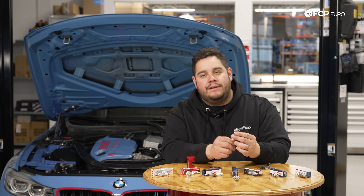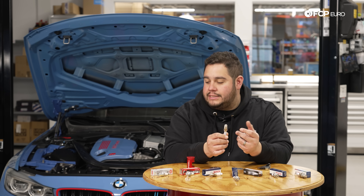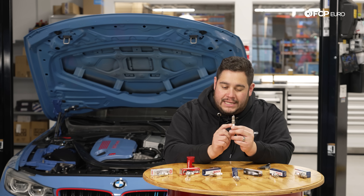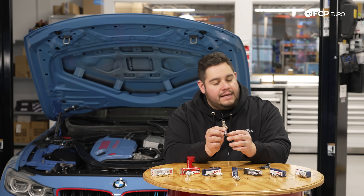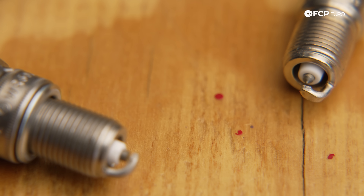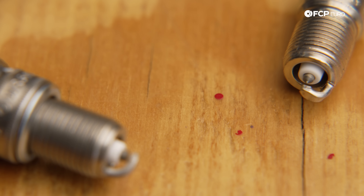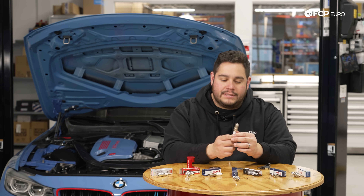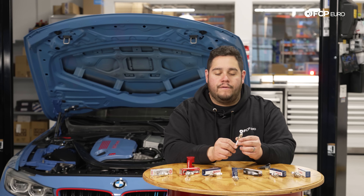Next on our list is going to be an iridium style plug — a fine wire iridium center electrode. These have a very fine tip compared to the old standard copper plug, quite the difference in technology and performance. These last even longer than the platinum plugs and offer better performance and efficiency for your engine. This is something you're going to see on a more high performance engine, specifically a direct injected engine, which is pretty modern for what we have today.